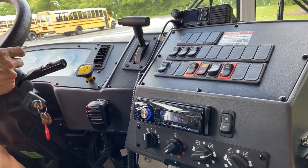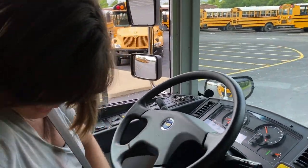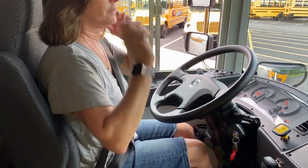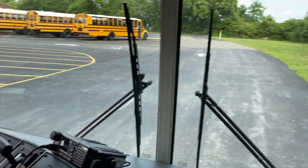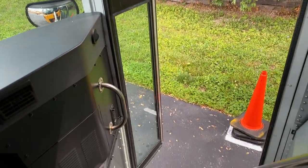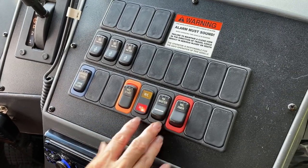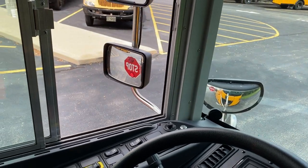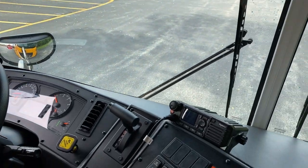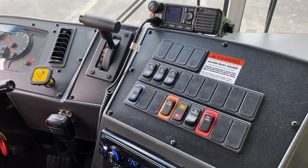Now we're going to put on our seatbelt and do some brake checks. We're going to take a look at our service door — your service door works properly. We're going to take a look at our master switch right there, and our override right here. We also have the stop arm coming out. If you had a crossover bar, it would come out at this time as well — this one does not have one. Make sure your master switch is on for your lights to function properly.